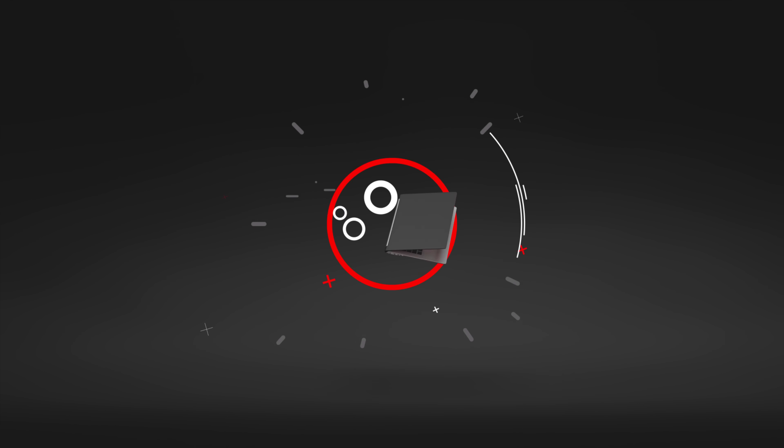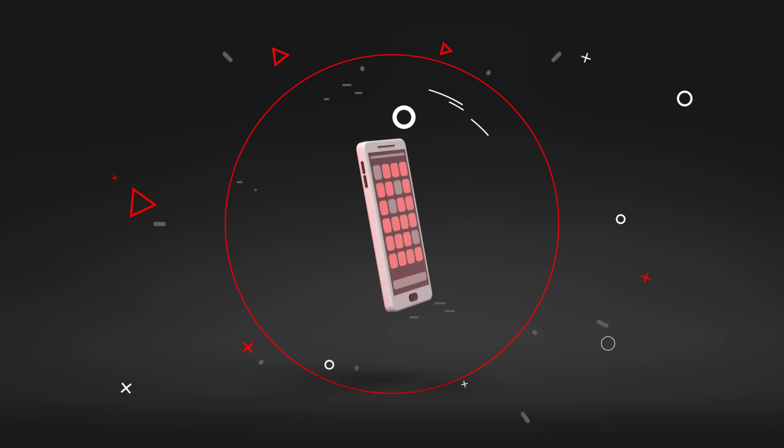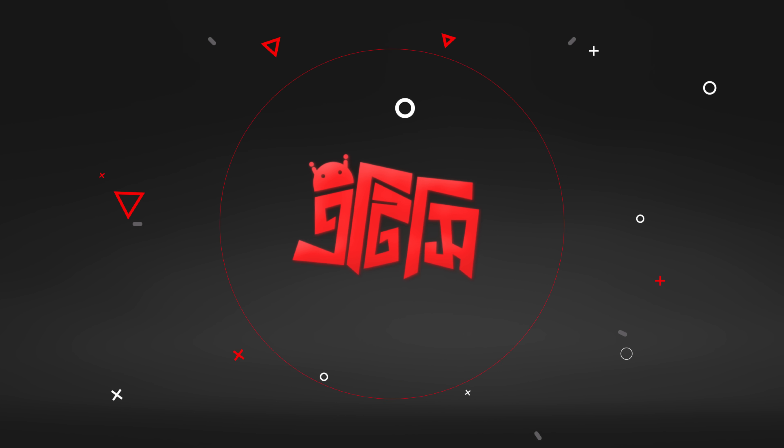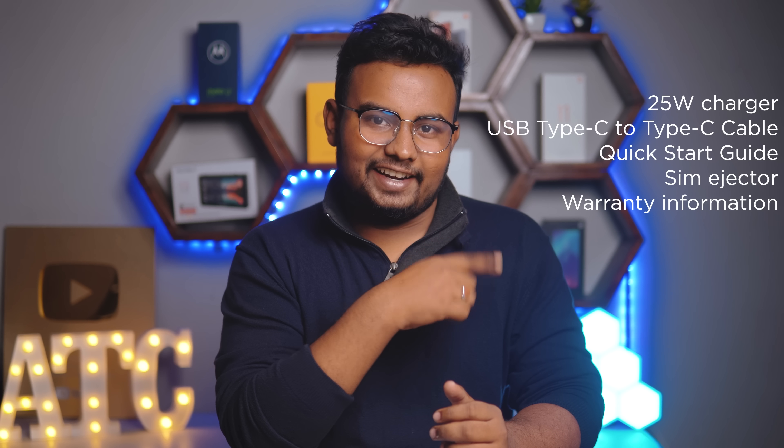We will see you at the end of the video. This phone has an updated price, and that is in the description box. So we will start with the unboxing of the Samsung Galaxy M51. We will see the unboxing in this video.